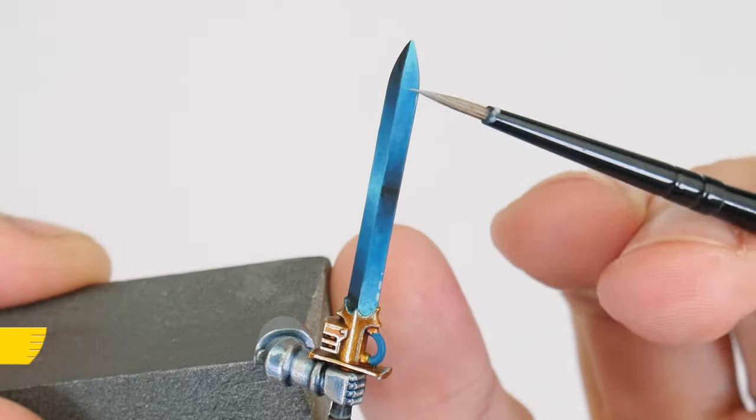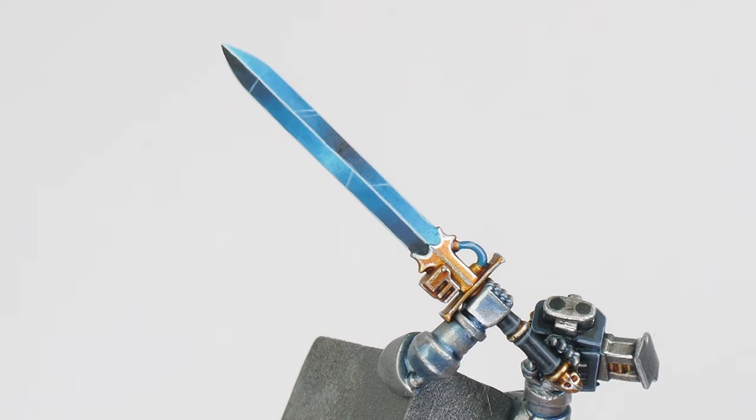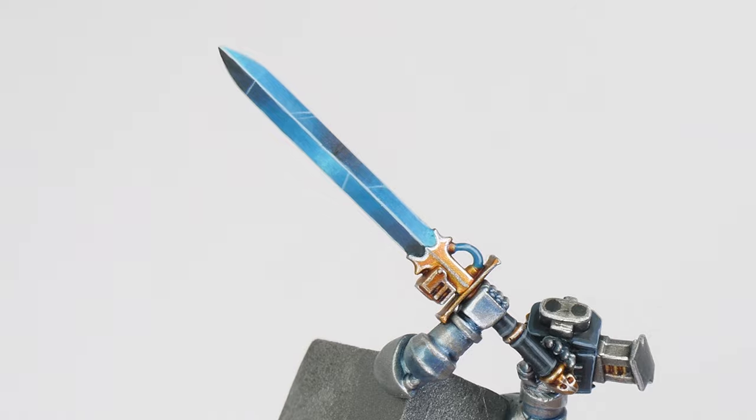Once you're done, we can finish the blade by highlighting the edges with Blue Horror. I know that seemed like a lot of work, but it really is a fun technique to do, and glazing is something you'll see a lot of high level miniature painters using because of how powerful it is in creating blends, tonal variation and interest across the miniature. So it really is worth practising.